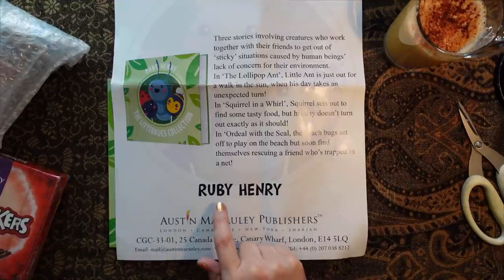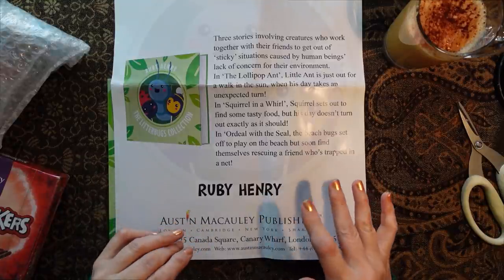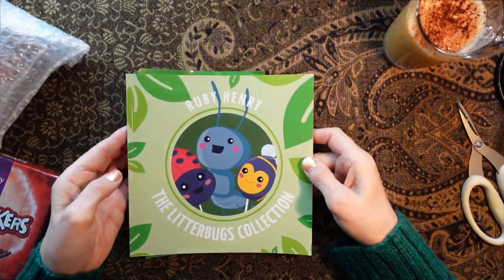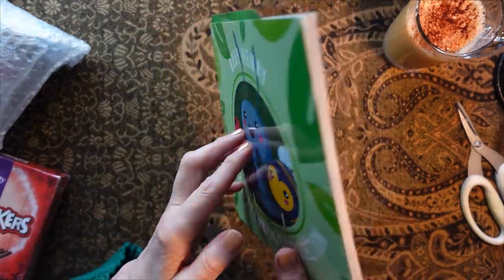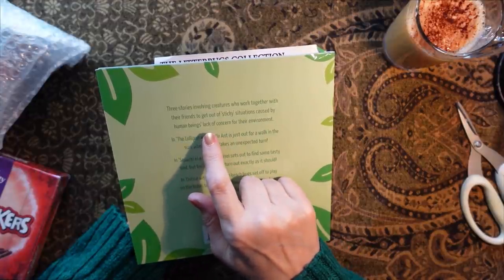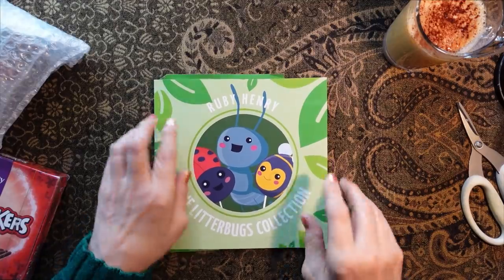Wow! So, as I say, these are by Ruby Henry. She is a local author, lives not far from me, and she's just published with Austin Macaulay Publishers. I'll put the link to Ruby's books in the description if you're interested. Ruby Henry — The Little Books Collection. And then on the back it tells you a little bit more: three stories involving creatures who work together with their friends to get out of sticky situations caused by human beings' lack of concern for their environment. Lovely and shiny.